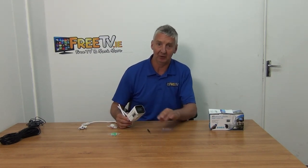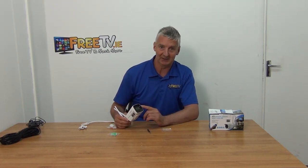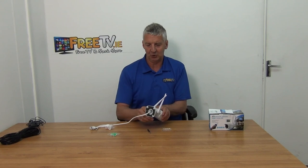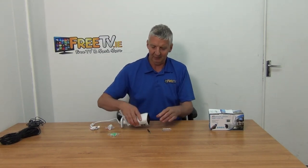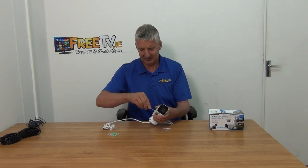I'll peel the plastic off the front of the camera. On the base we have the IR LEDs — this is what provides the infrared for 20 meter night vision — and the 2 megapixel camera. There are four plugs and four screws for mounting it directly to a surface.